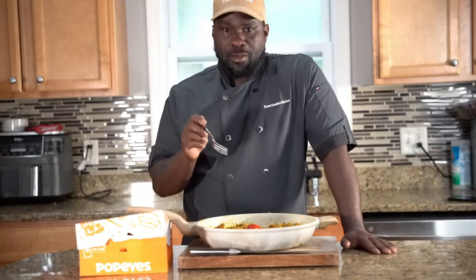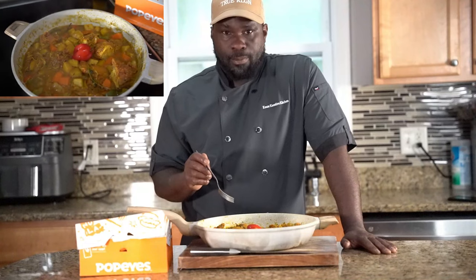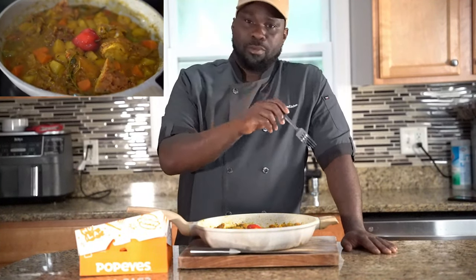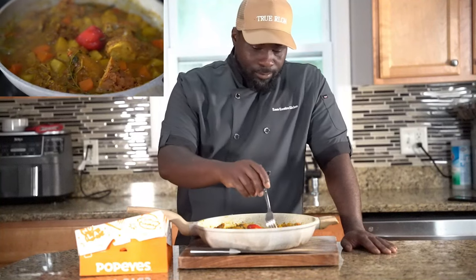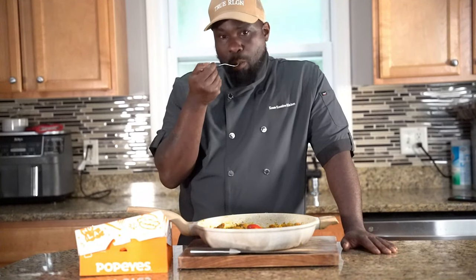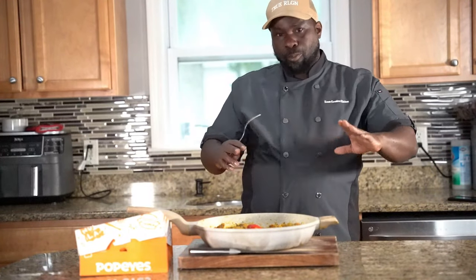If you try this recipe, just let me know in the comment section below. If you like the video, hit that like button. Crazy Chef — Popeyes' curry, Jamaican, Southern. Little bit of potatoes, big type of vibe. Crazy Chef, Popeyes' curry chicken vibe. Like, share, sub.